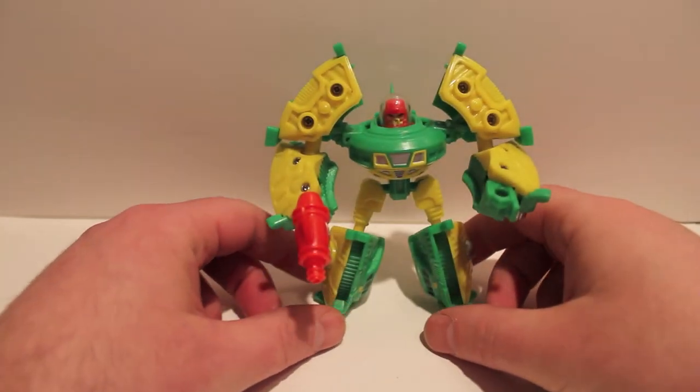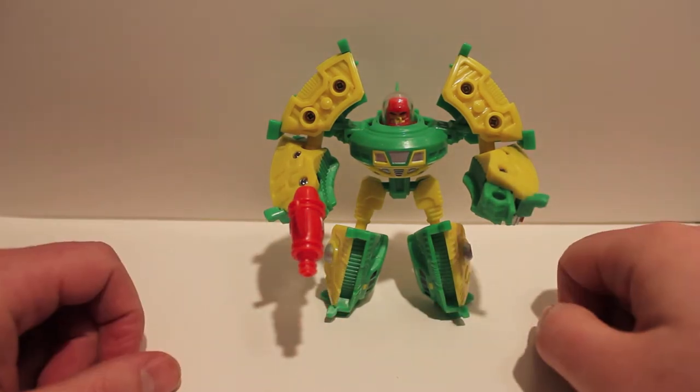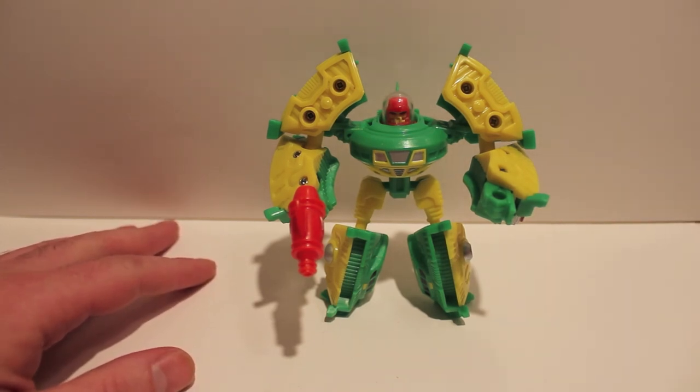You're also getting another review of him when the Repro Label set comes — I really dig his Repro Label set too, so you'll be seeing that as soon as I get it. And that's iGear's UFO, aka Classics Cosmos.